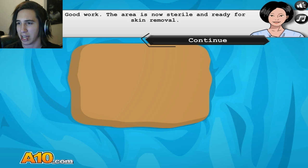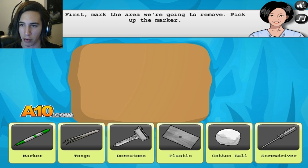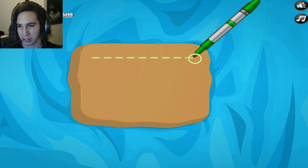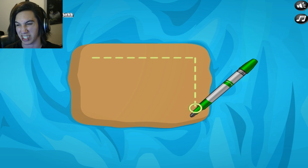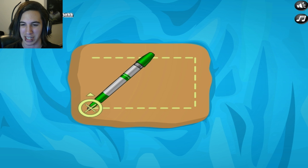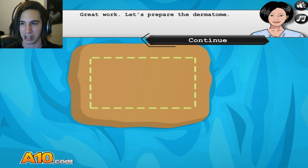Good work. The area is now sterilized and ready for skin removal. First, use the marker. Okay, let's use our marker. It's green — I'm kind of fancying it, actually. It's like a highlighter. Last time we had black, why do we have yellow now? We could have got green so it could match the marker.